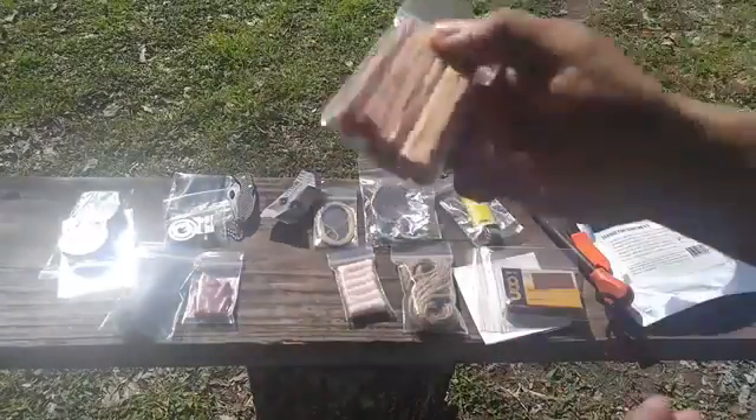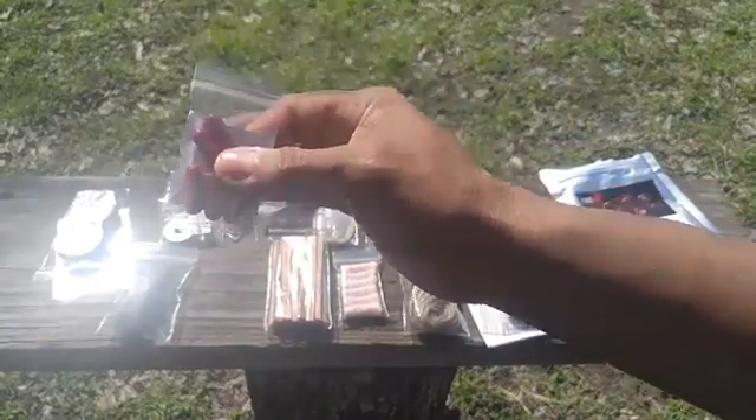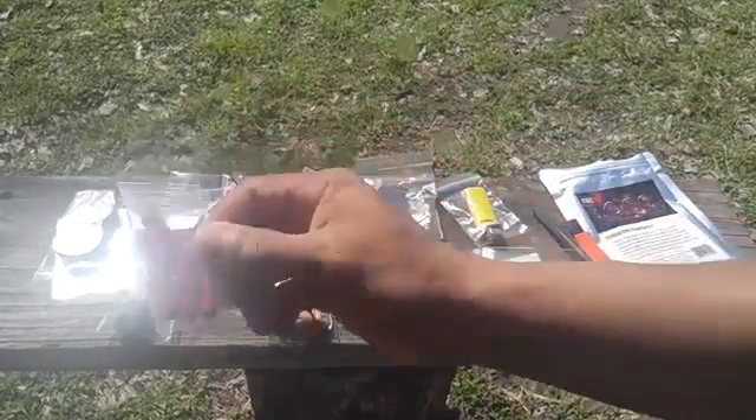Right here you have 15 small pieces of fat wood — these pieces smell really nice. Over here you have these capsules: six magnesium capsules. I'll be demonstrating those in another video, but they light up really quickly, so these are really neat to have.